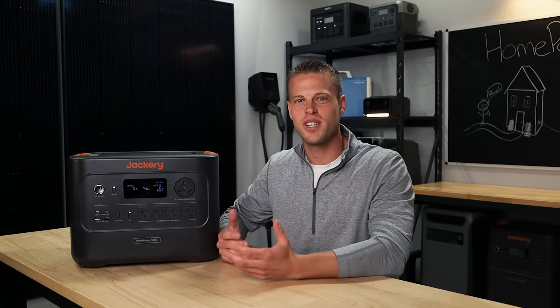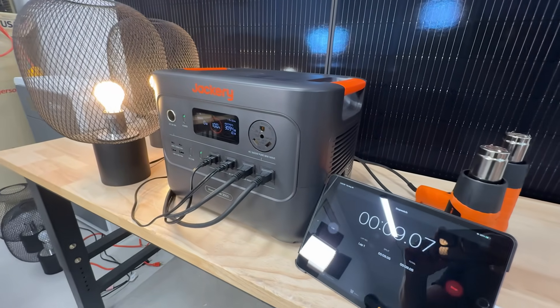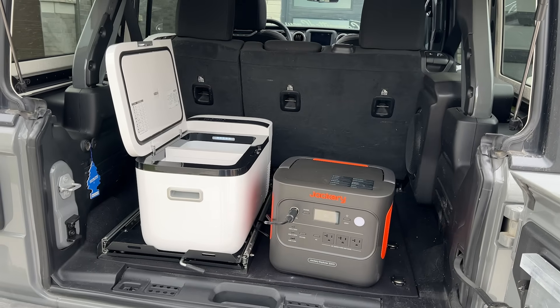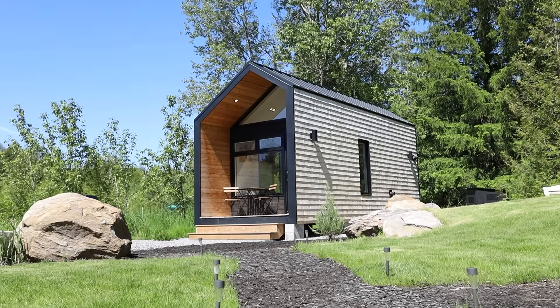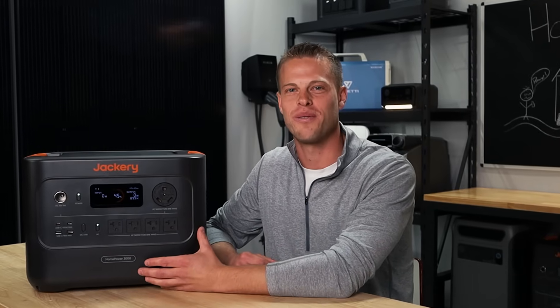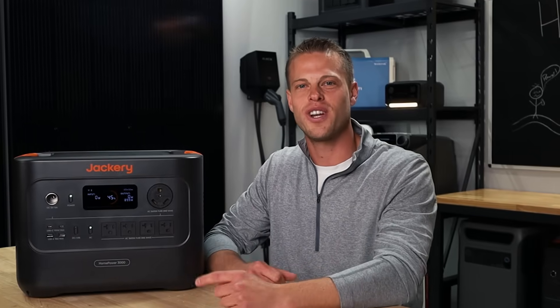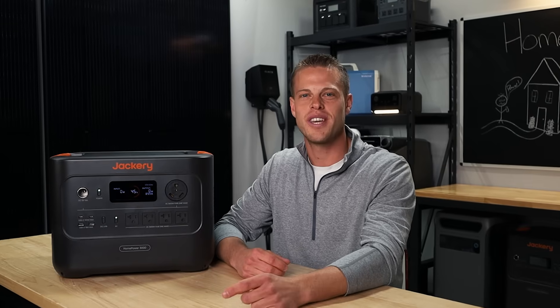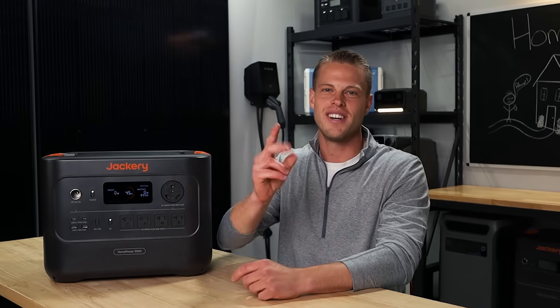Overall, it is a great unit, especially at this price point. We were super happy with how it performed. I would be more than satisfied taking this on a camping trip, using it as a backup power station for a small off-grid tiny home or a cabin. Leave a comment and let us know what you think about the Jackery Homepower 3000. Check out any discount codes we can get for you, details on this month's giveaway, and give us a subscribe if you haven't already. Peace out and stay charged.